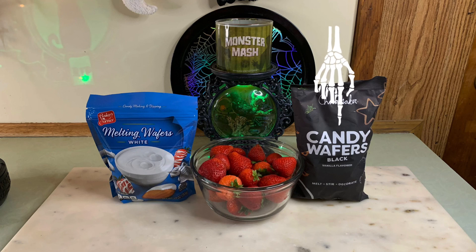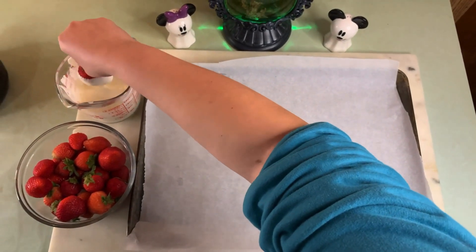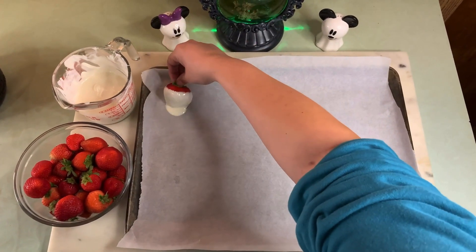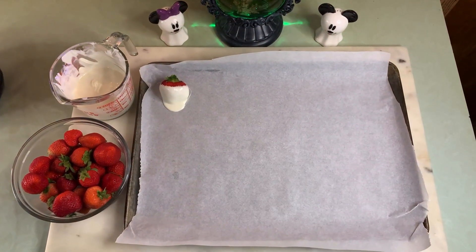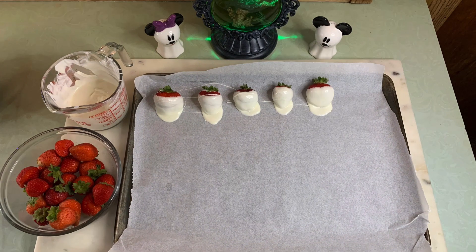You want to make sure to wash and thoroughly dry your strawberries, or the chocolate will have a hard time sticking. Take your strawberry and dip it into the melted white chocolate. When placing down on the parchment paper, drag and drop the strawberries so it makes a ghost tail. Continue doing this for the remaining strawberries.